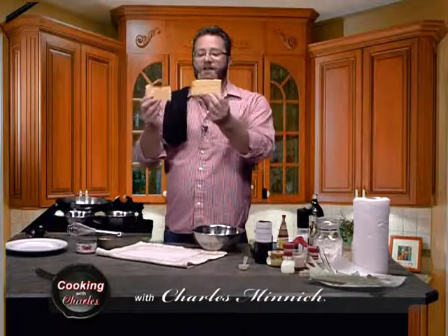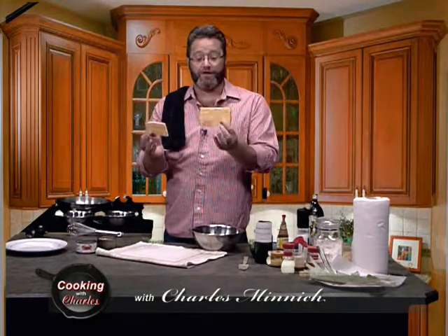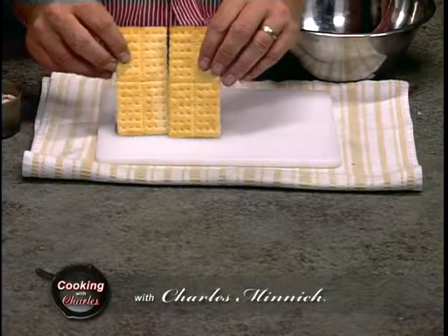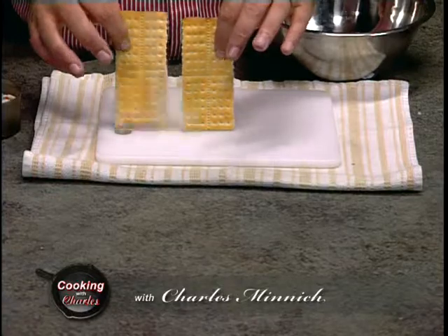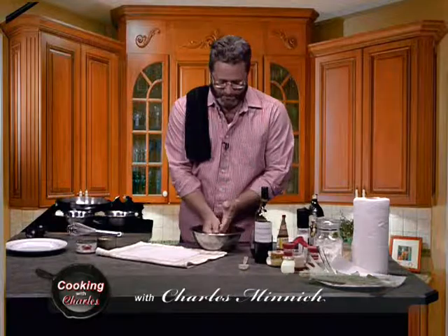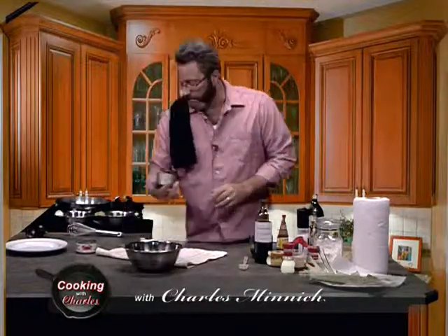Crab cakes with shrimp — what are you going to need first? About four saltines, or whatever cracker you like about that size. I like Waverly Wafers, which have a slight buttery flavor. We're going to rough crush these. And then I've got a can of salad shrimp — that's going to go right in there as well.